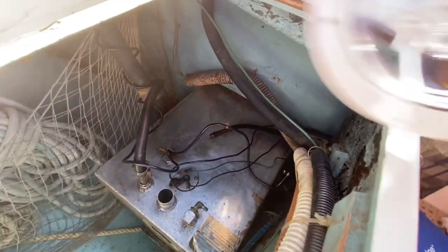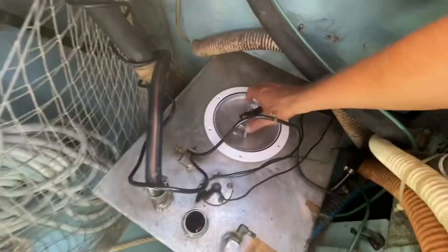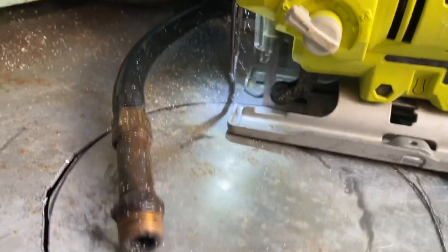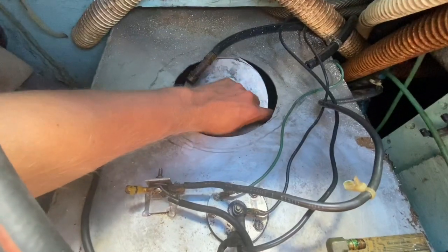That's looking a million times better. Now let me just trace this on here — I'm sure there's probably the wrong type of plastic or something to use, and y'all will let me know, but I think it'll work fine. All right, now I have a hole almost in my fuel tank.